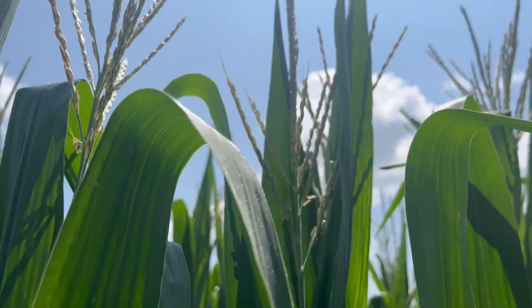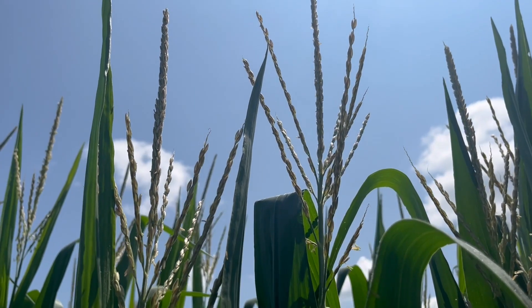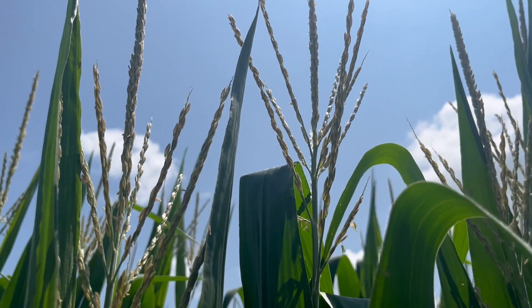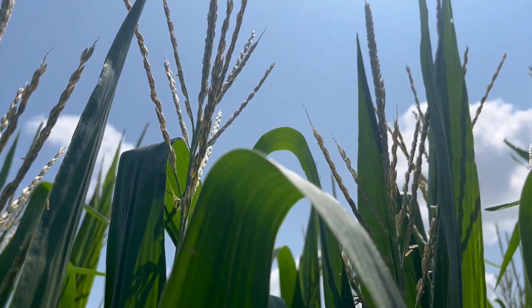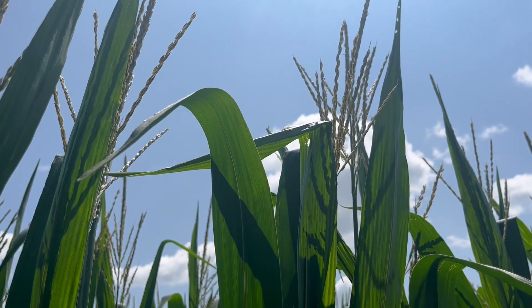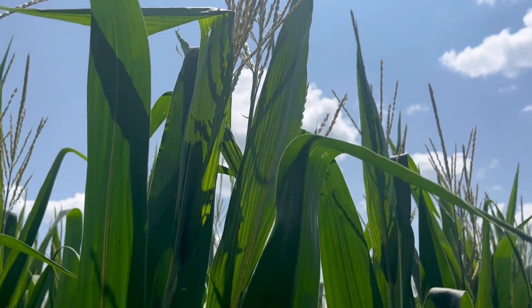But when I move right over to the next row, 30 inches over, and concentrate on that tassel, this is where we had two by two — no in-furrow, but two by two. We had 60 pounds of nitrogen and a little bit of sulfur in this application. You can see the majority of those anthers have actually shed. That pollen has pretty well been released — pollination has pretty well commenced.